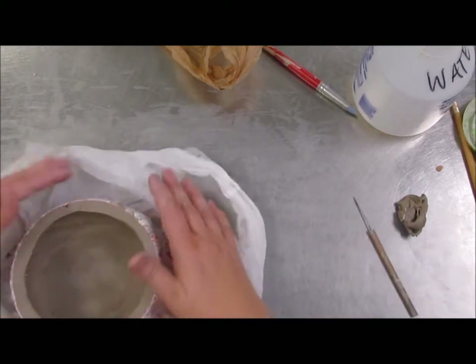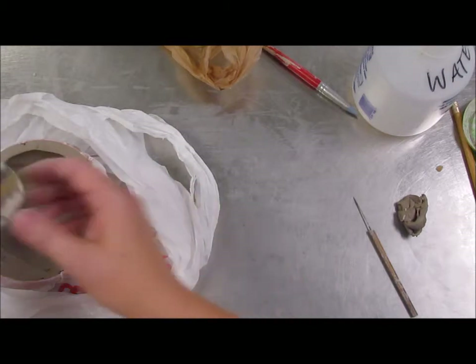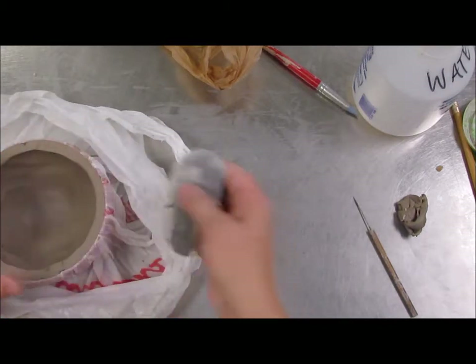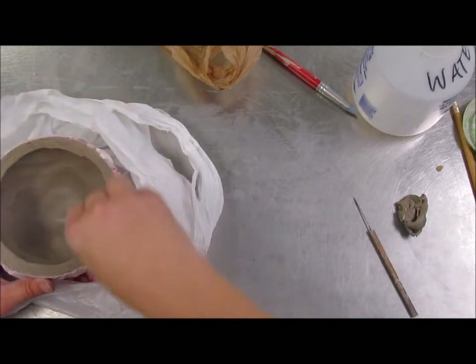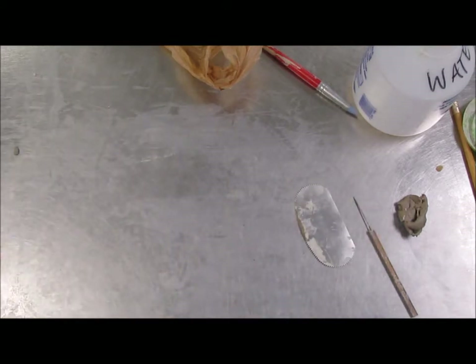I don't have to smooth it too much because I'm actually attaching to it. I want to score this lip. Some of you are putting your tools back kind of crusty — please don't do that. So I'm scoring that edge and I'm going to set that aside for a second.